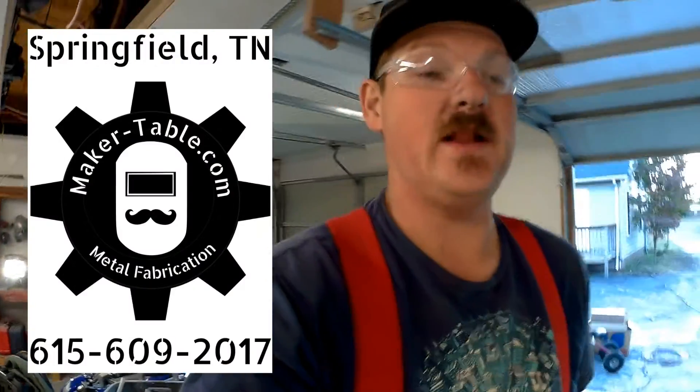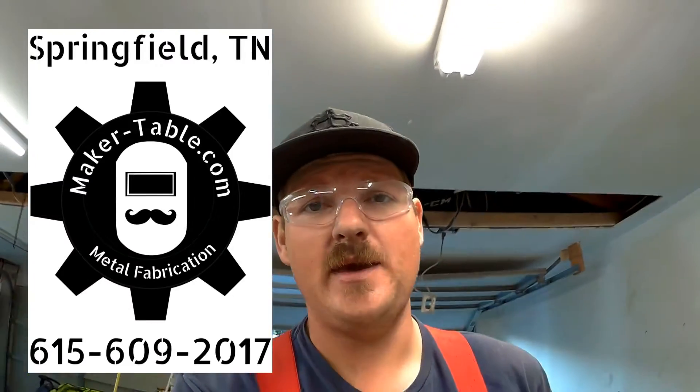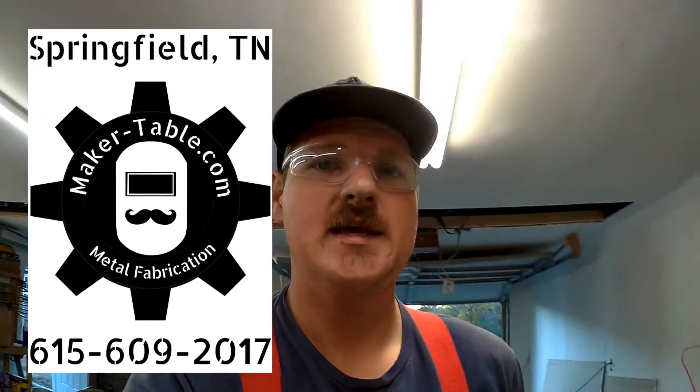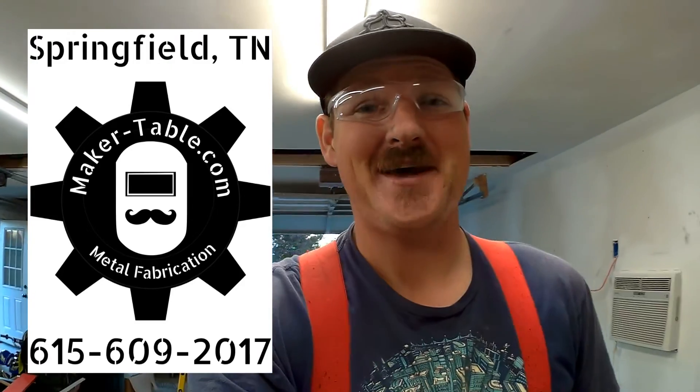I'll keep you guys posted — follow along, like me on Facebook, check out the website maker-table.com, it's now up and running. You can see what I've been up to there. Adios.